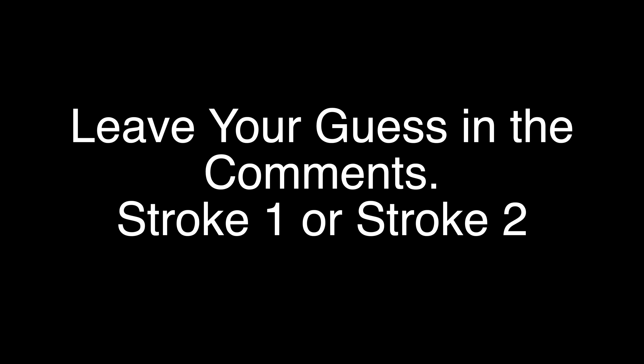Leave your guess in the comments — stroke one or stroke two — and I'll put out a video shortly to do the big reveal of which is which. Thanks again for tuning in.